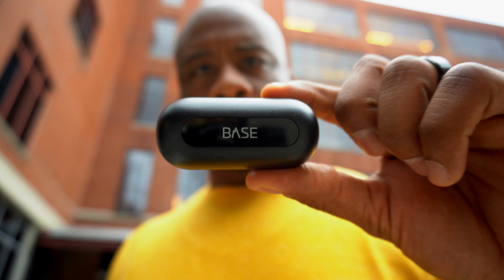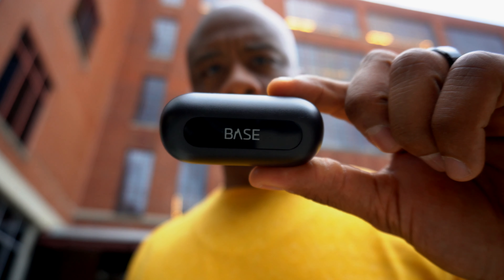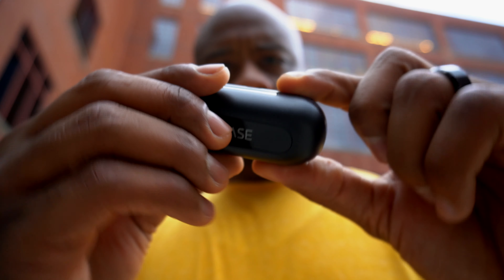The case for the Base Jump earbuds is the familiar pill shape and it charges via micro USB. The case is not huge but it does bulge in your pocket, so keep that in mind.